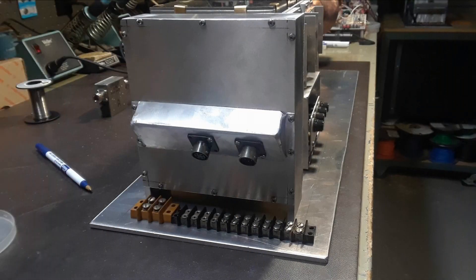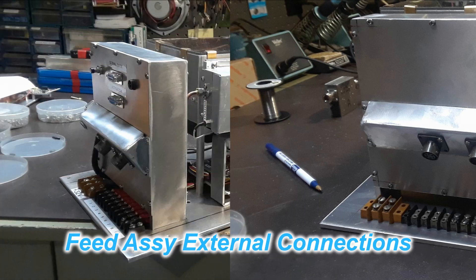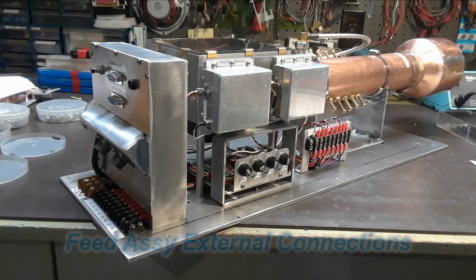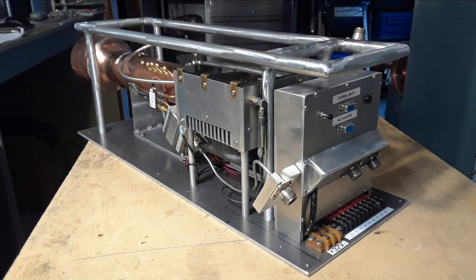Just behind the power amplifier itself is where the enclosure for the PIC circuitry sits, and all the connections to the outside world eventually get put into the box at the back for connections. Then finally the crash frame is put together and bolted onto the plate to protect all the goodies and give something to carry it by.